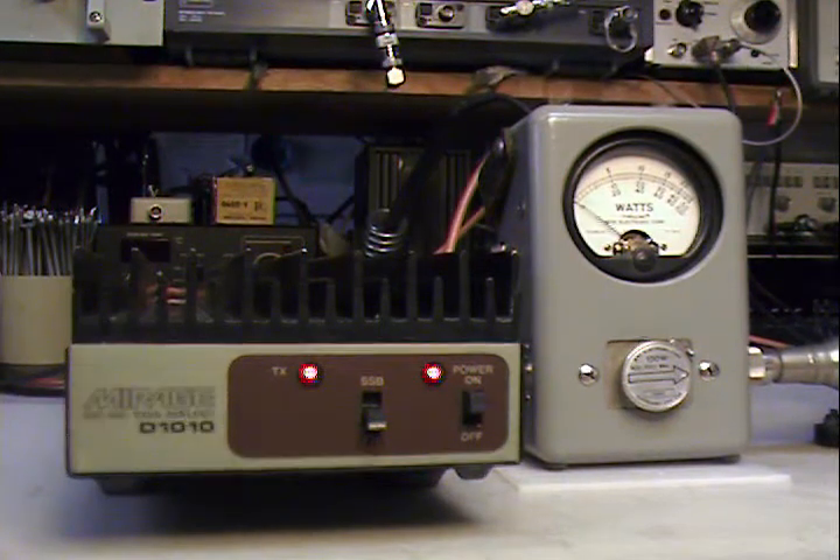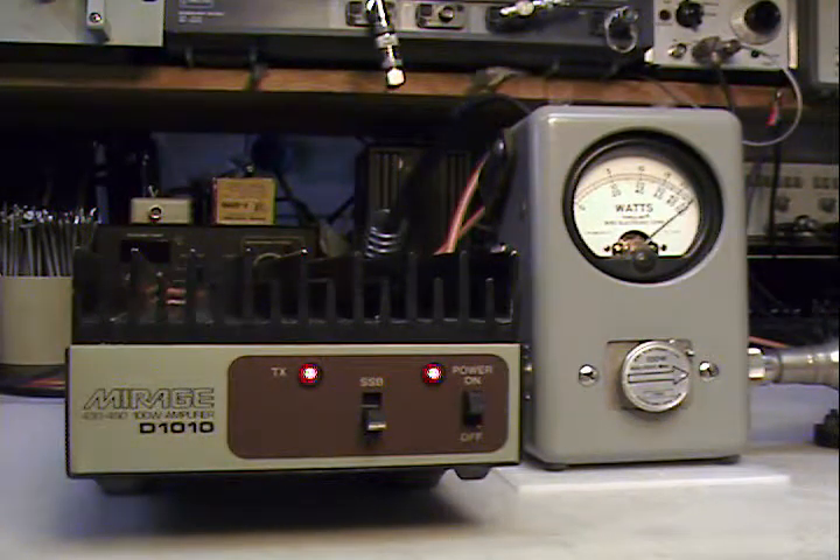It goes up to a little bit over 100 watts. With five watts of drive, we're running about 13.6 volts — 100 watts out, about five watts in, at 447 megahertz. That concludes our little demo. Over and out.